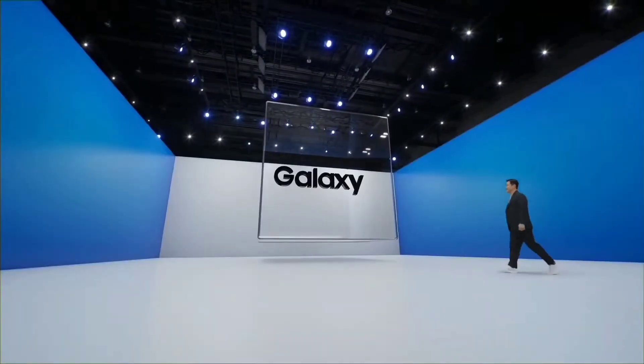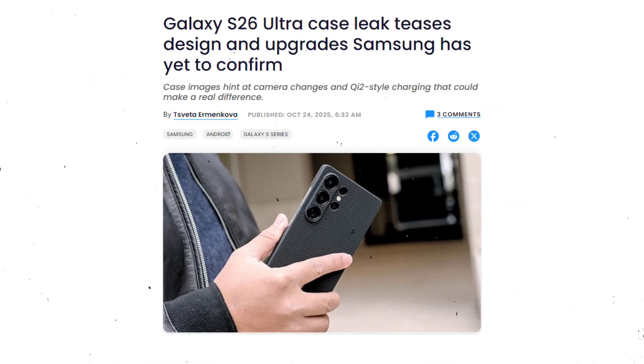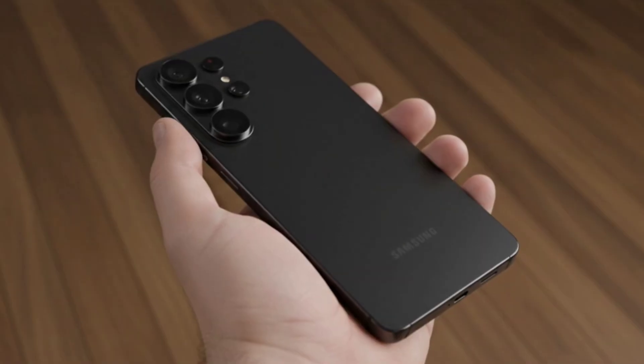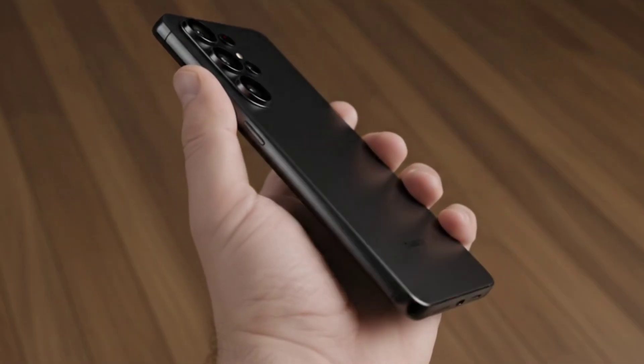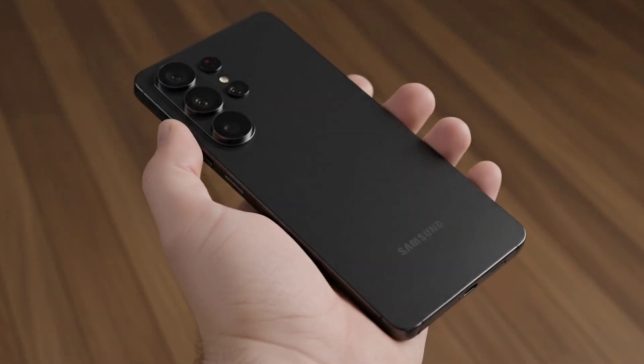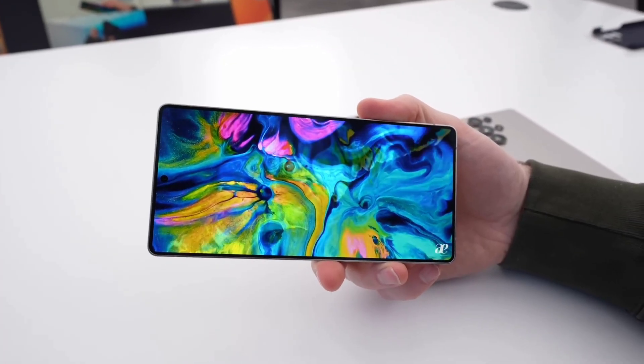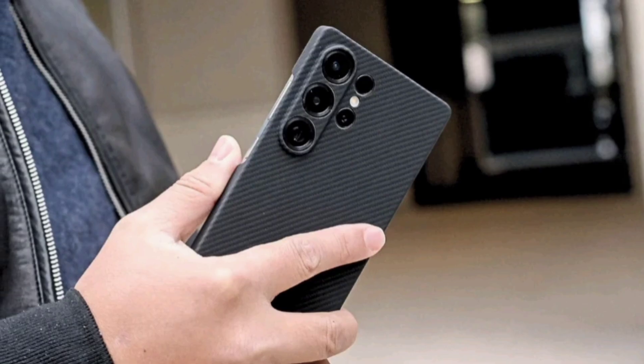The Galaxy S26 Ultra is still months away, but a new case leak just gave us our first solid look at Samsung's 2026 flagship. We're talking about a noticeable design shift, a massive camera change, and a magnetic upgrade that might finally put it on par with the competition. Stick around, because this is what the S26 Ultra is actually expected to look like.